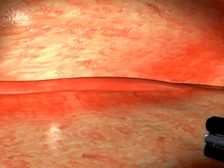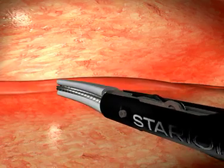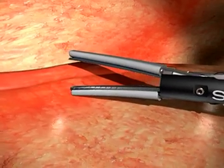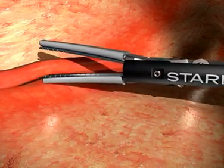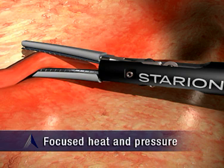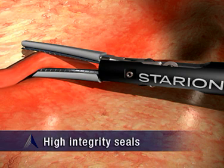Starion's tissue welding technology works by employing low-voltage DC-powered heating elements on the jaws to create a graded thermal profile. By applying focused heat and pressure, proteins denature, separate, and then fuse to form high-integrity seals.